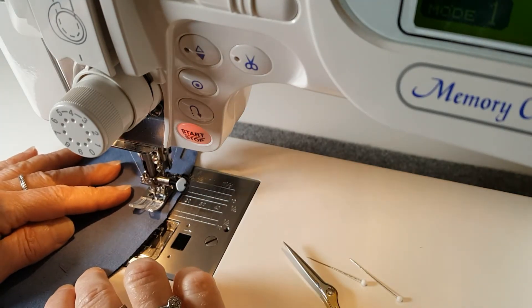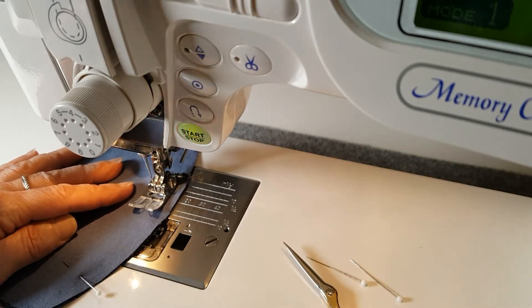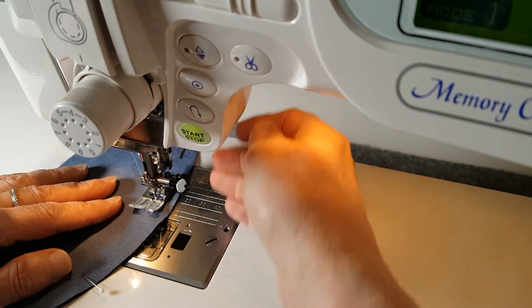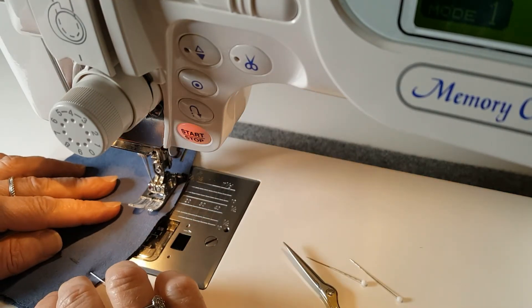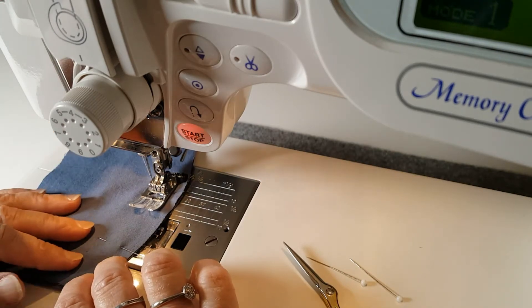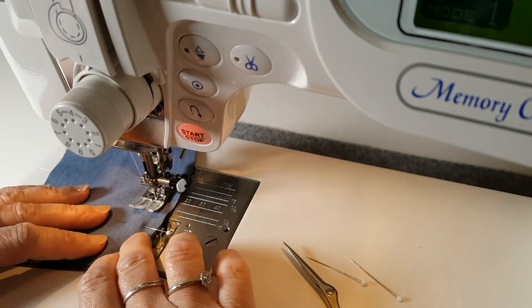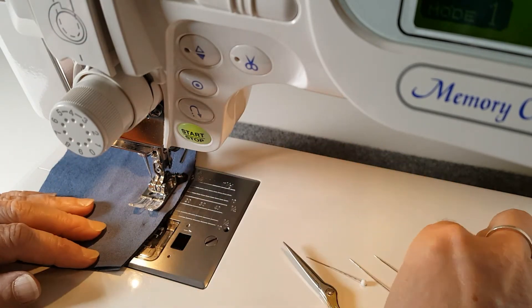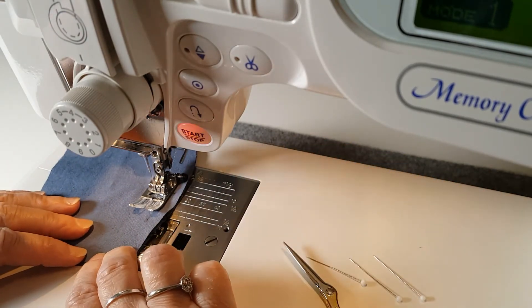You can do that several times along this curve, lowering the foot and readjusting the line of the fabric. This is a very gentle curve, so I don't need to do that very much, but if I had a very sharp rounded edge, I would be doing that in order to keep my seam nice and straight.